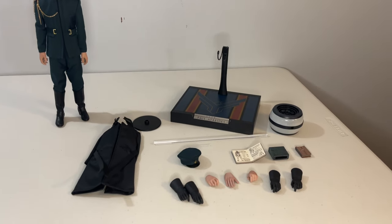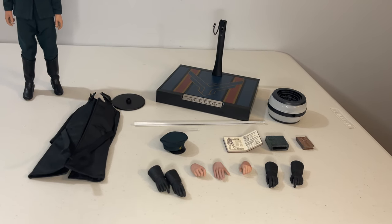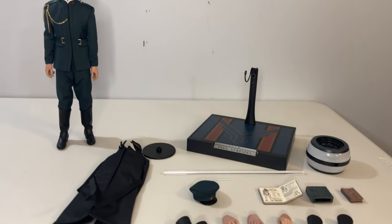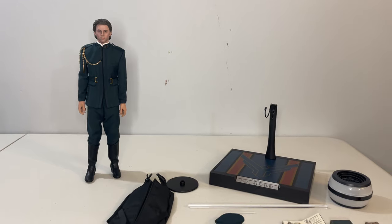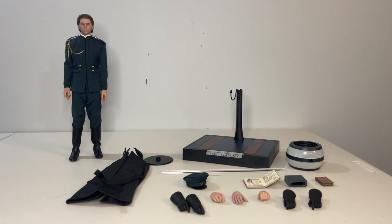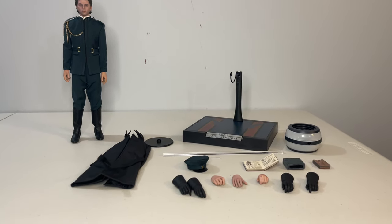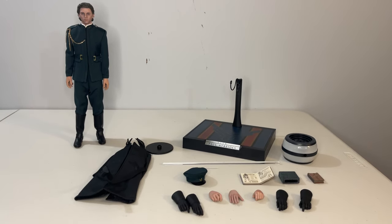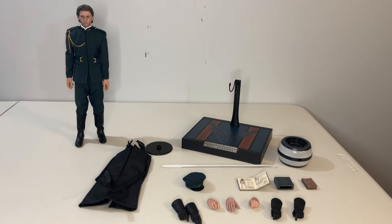With that long-winded preamble out of the way, let's look at what AugToys has to offer. At first look, it's a decent overall package, and I think they're pretty much providing everything they could have short of a diorama base. Besides the figure of Paul, you're getting a number of hands, a base, some books, the box used to test Paul for pain, components to assemble a floating light seen in Caladan, and an additional military-style overcoat.